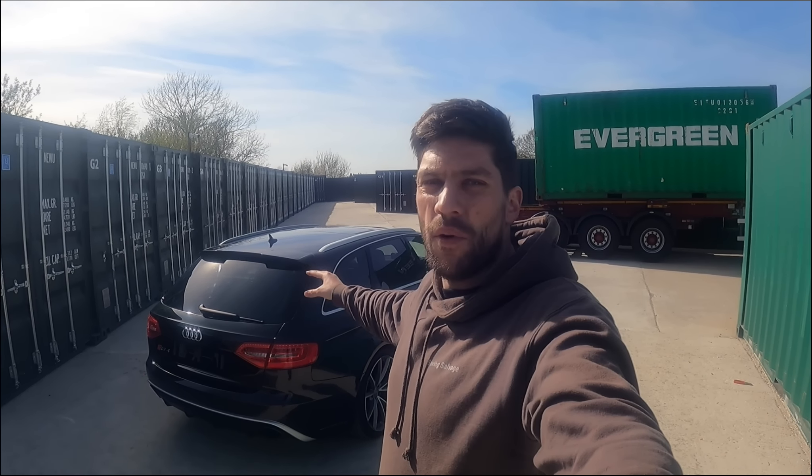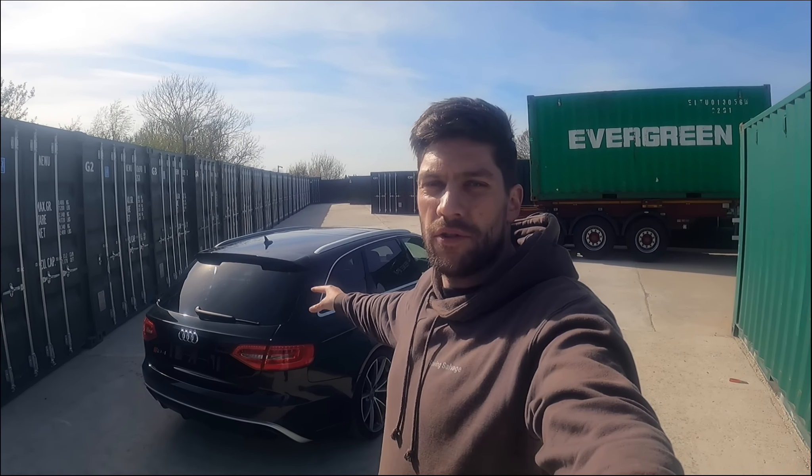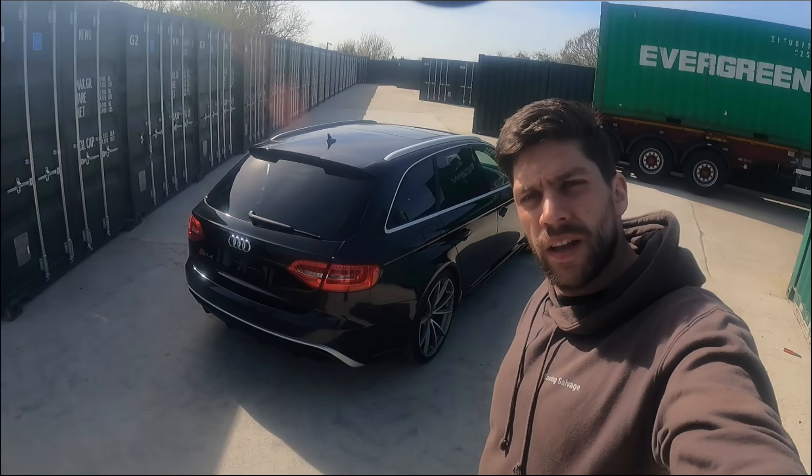That is it for today's video. The B8 is not leaving my channel just yet - I want to get two, three, four hundred miles under my belt before I try to sell it to make sure everything's fine. But for now this is the end of the Audi RS4 B8 engine rebuild. As always, thank you very much for watching - if you enjoy videos like this please do subscribe. The next video will probably be on the Golf and then the Porsche will be back in as well. Thank you very much for watching, I'll see you in the next one.